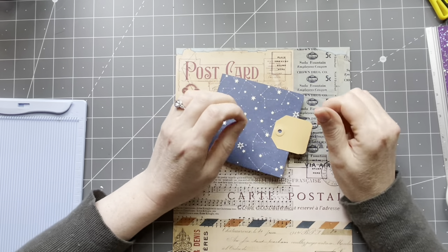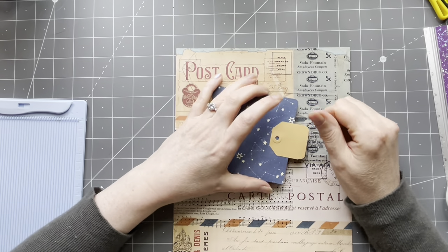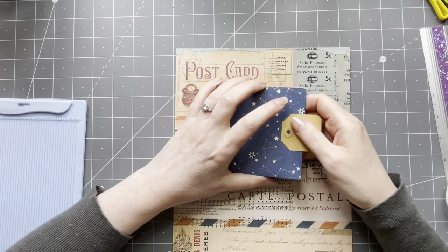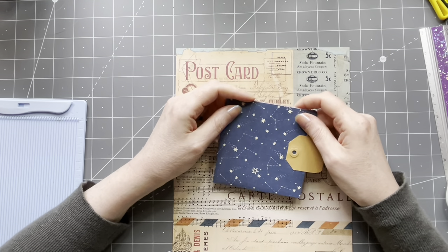Hey guys, good to have you back. Hope you all had a lovely weekend. If you are new here and visiting for the first time, hi! My name is Margaret, I am from the Netherlands, and I'm a paper crafter.